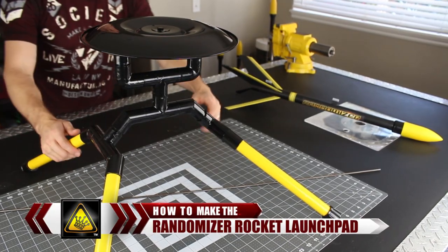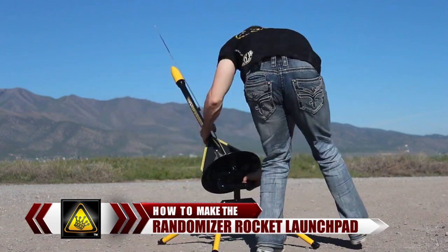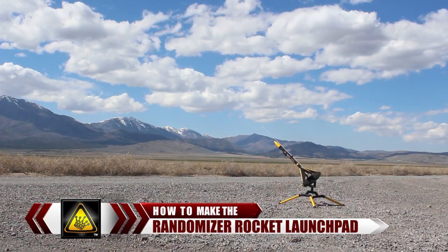For this project, I'm going to show you how to build a custom rocket launching blast pad. You'll find these don't cost much to make, but they're still impressively durable, portable, and will launch a rocket any angle you point it.